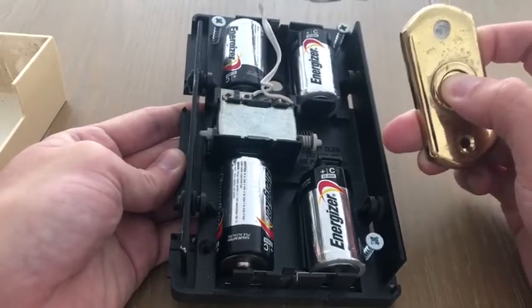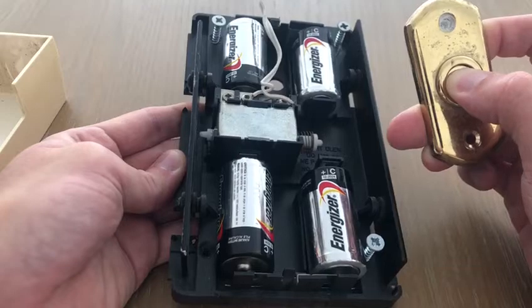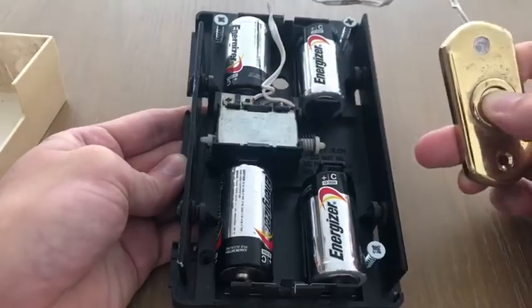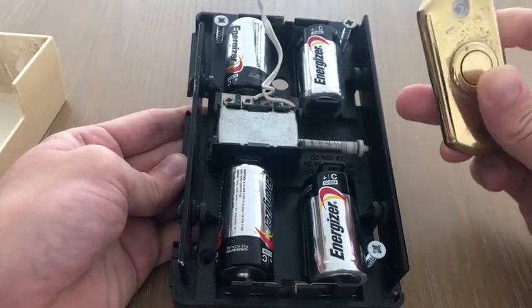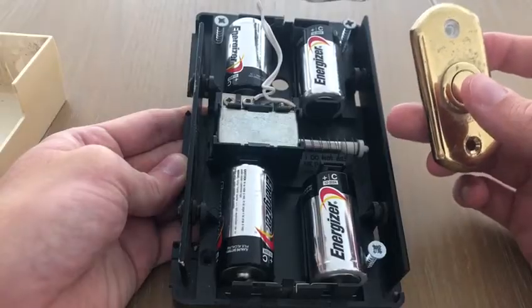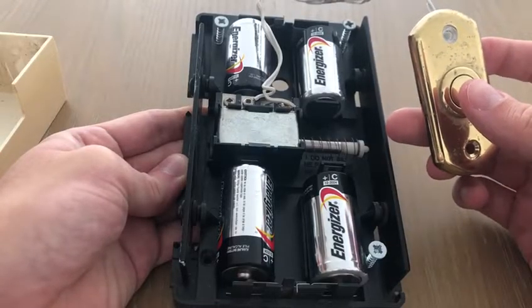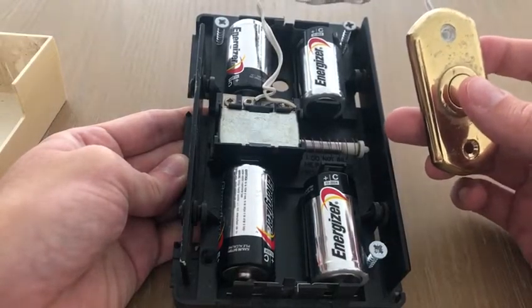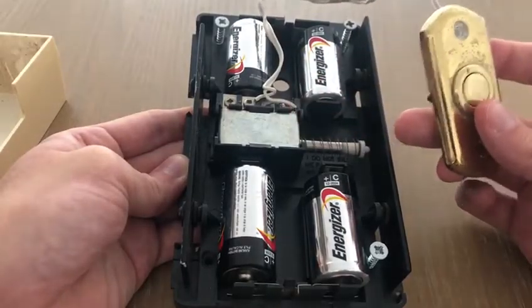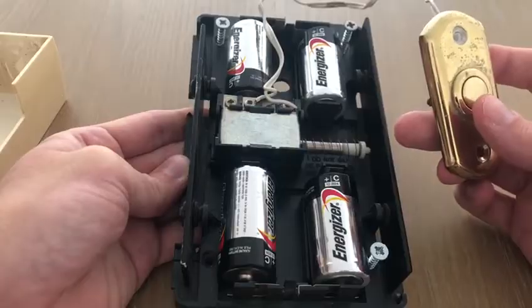Now, if I let go of the button, we can see there's a little spring that's been compressed by it. If I let go, it breaks the circuit. Because the spring is storing elastic potential energy, that energy has now been released, and it pushes the arm through to the other side — so it hits the other chime.